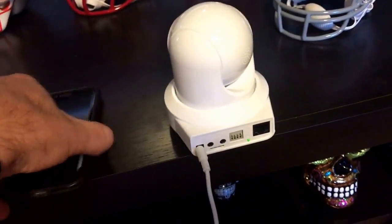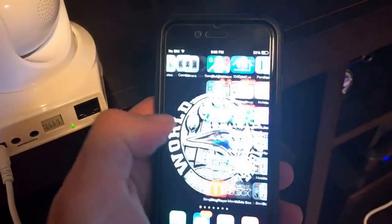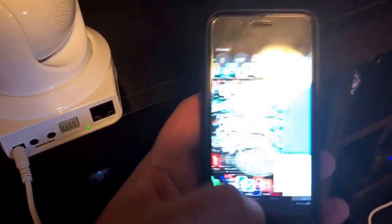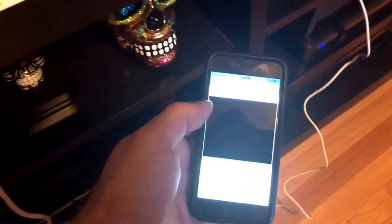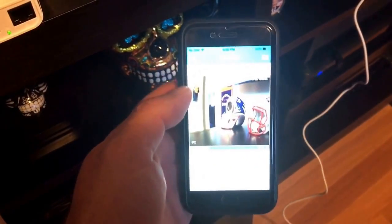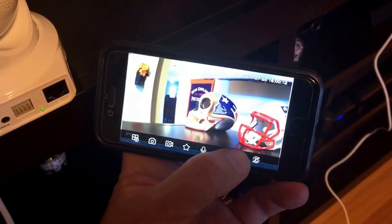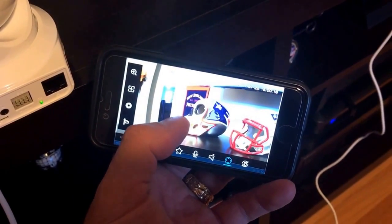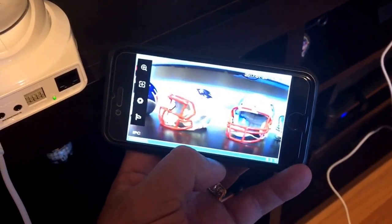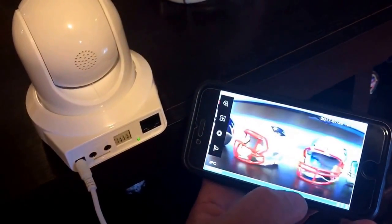Right now the camera is set up and I'll show you that. You can see it's set up right now — I can move it. See? So that is the camera working right now. It is set up on my new router.